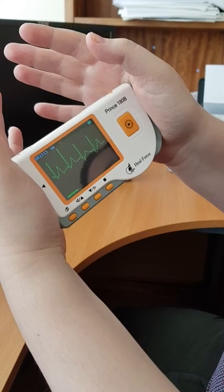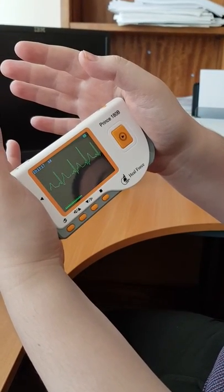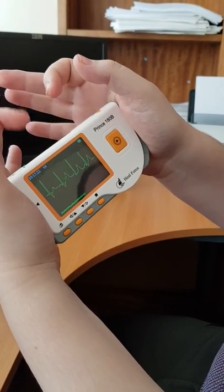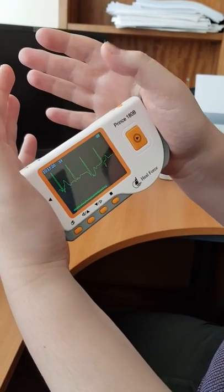You'll do this for 30 seconds. You can see it's easy to make contact and this one's a lot more sensitive than the other one.